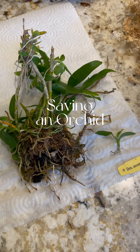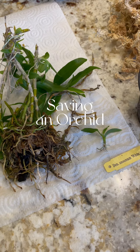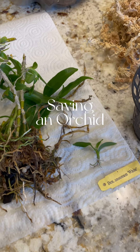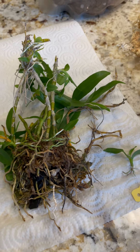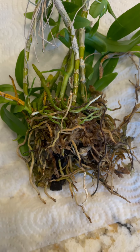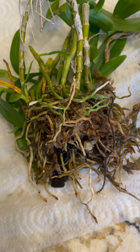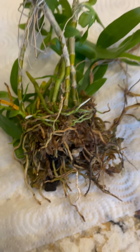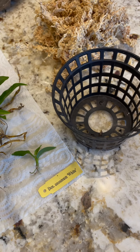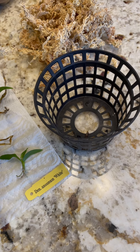My white variety of species orchid, Dendrobium anosum, fell victim to a very windy thunderstorm. Today we're going to be paying attention to the bright green roots as a result of the recent rains and putting this orchid back into the net pot that it fell out of during that storm.